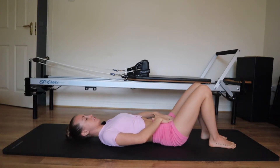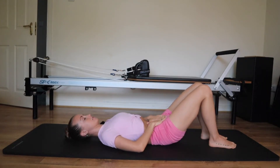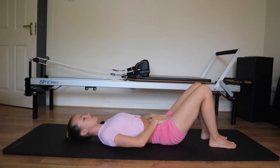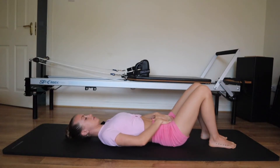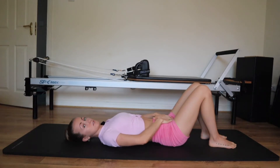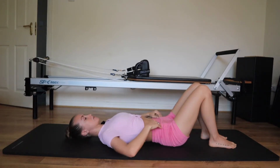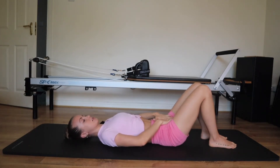Thumbs together and index fingers together — your thumbs go onto your belly button and your fingers rest down onto your pubic bone, creating a diamond shape underneath your belly button. You'll feel the heels of your hands on the wings of your pelvis. If we roll our lower back into the mat, our fingertips will be higher than our thumbs. If we arch the back, our thumbs are higher than our fingers. Someone may look like there's a big arch in the back because the glutes are bigger, but the diamond shape can still be neutral.